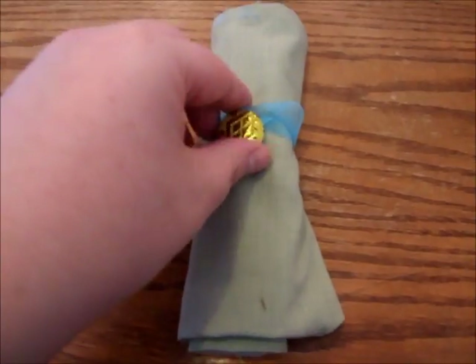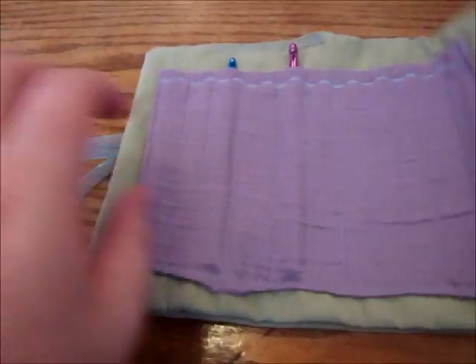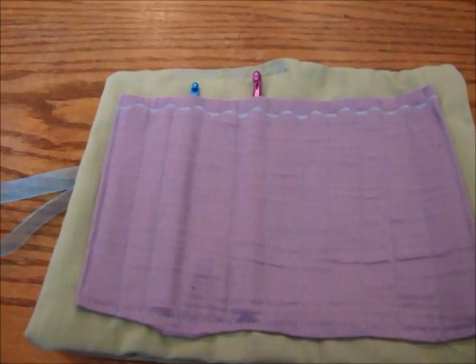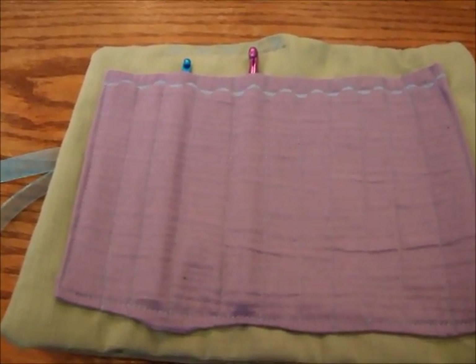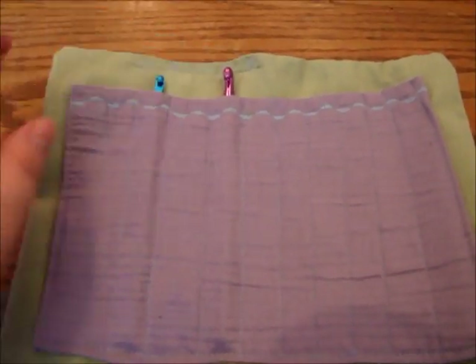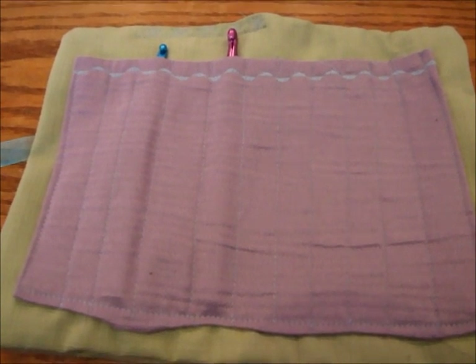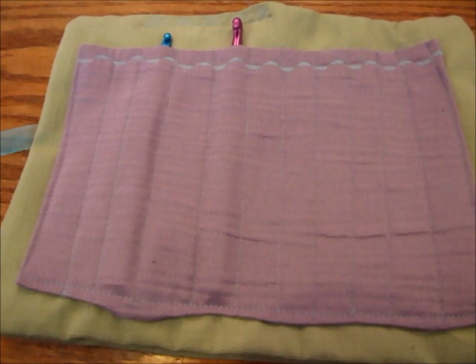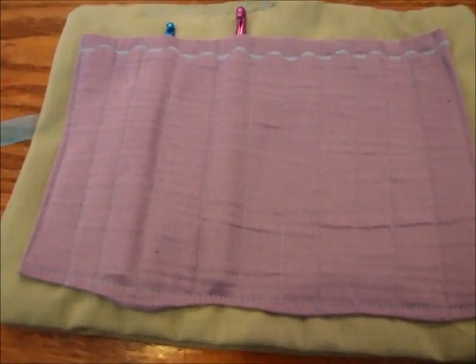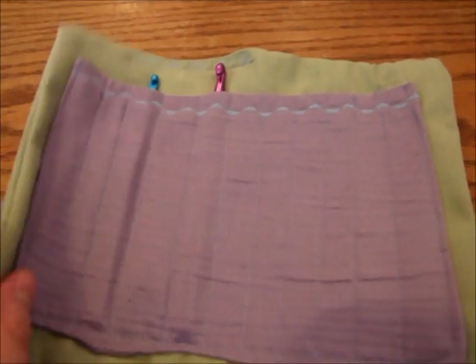And there we go — your own designed personal crochet hook case! Keep in mind you can change the measurements to make it for knitting needles or even a little pencil case. It's very practical and I hope you really liked it. If you have any questions please don't hesitate to contact me, and go along to my blog to see more pictures of this unique case.